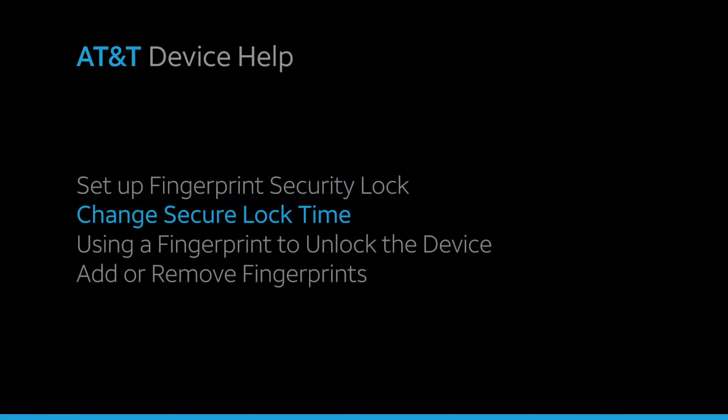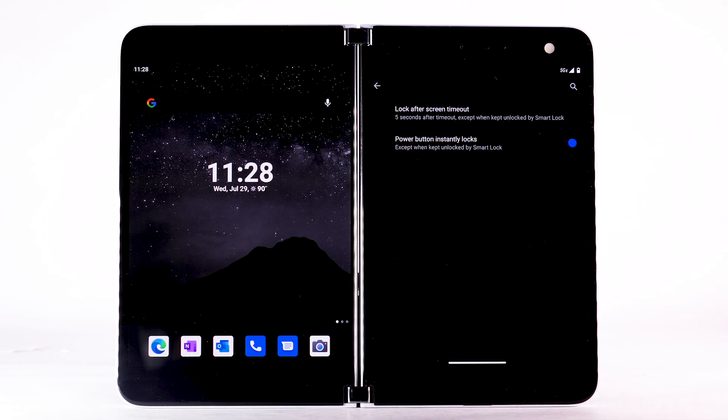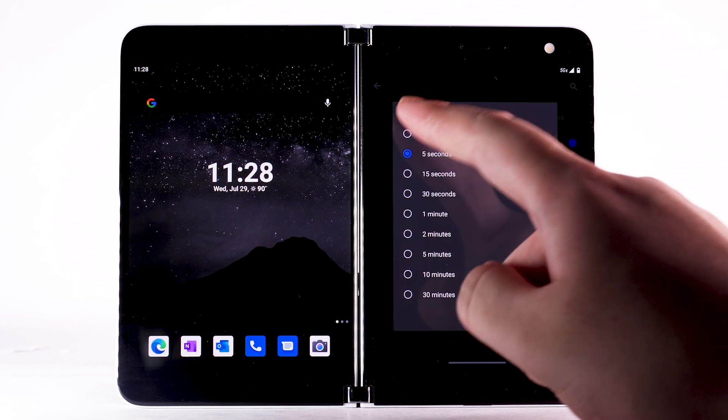Change Secure Lock Time. From the Security screen, select the Settings icon next to Screen Lock. Select Lock after Screen Timeout, then select the desired option.